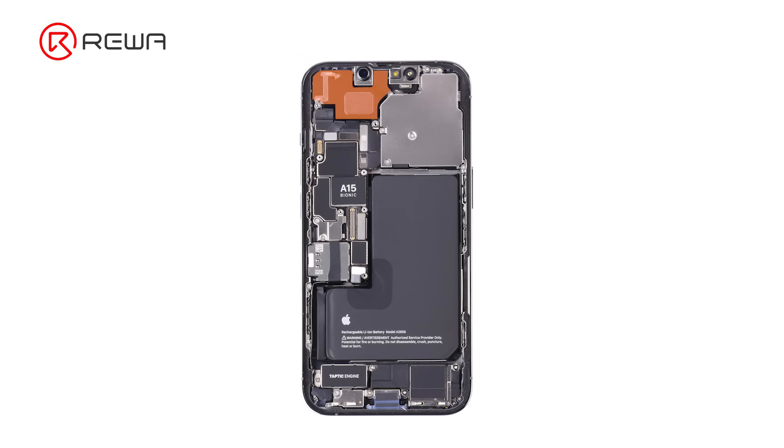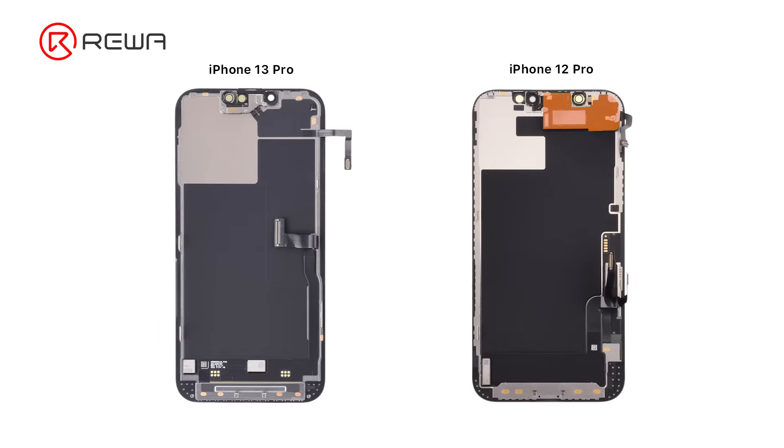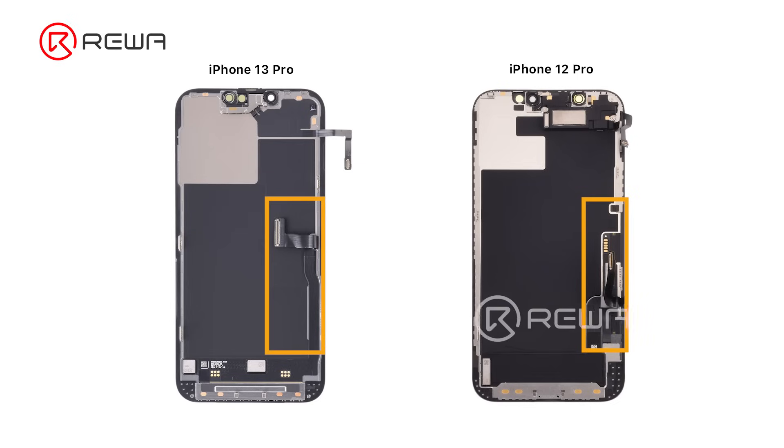The earpiece of the iPhone 13 Pro has been moved to the housing, while the earpiece of the iPhone 12 Pro and previous models was on the screen. The flex cables for display and touch are now integrated, so the screen refurbishment difficulty of the iPhone 13 Pro is expected to be higher.